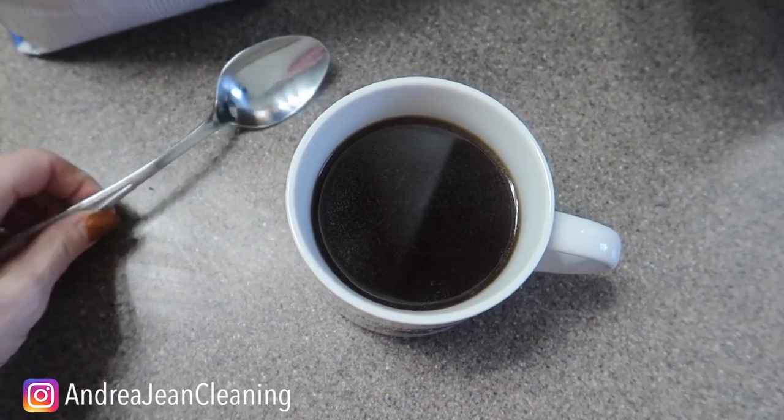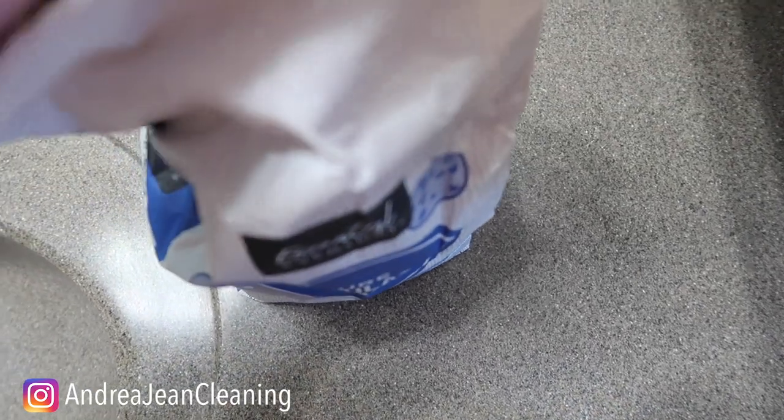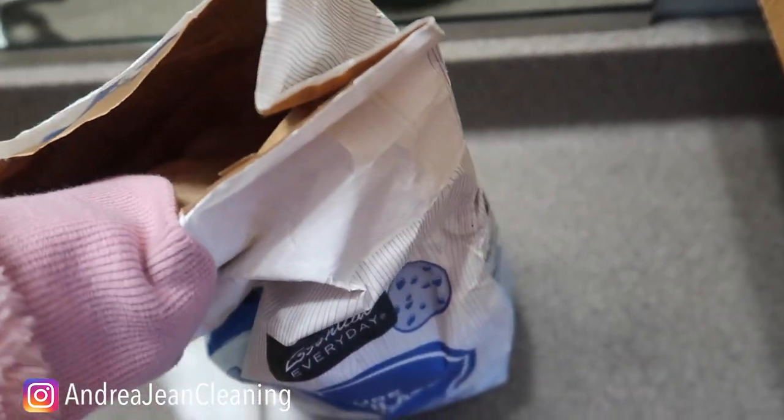Welcome back to Androgen Cleaning and Life Hacks. Have you ever put too much sugar in your coffee? Let's just say you're getting a little excited. You're in your early morning stupor, you're just trying to do life, you're trying to adult.